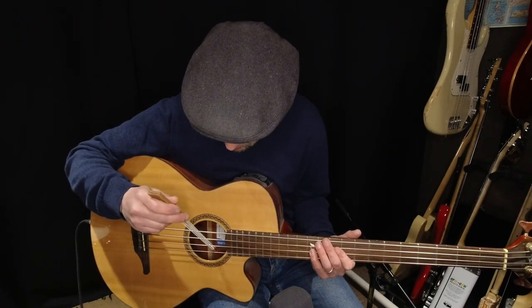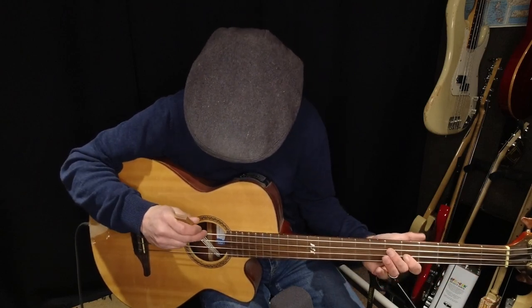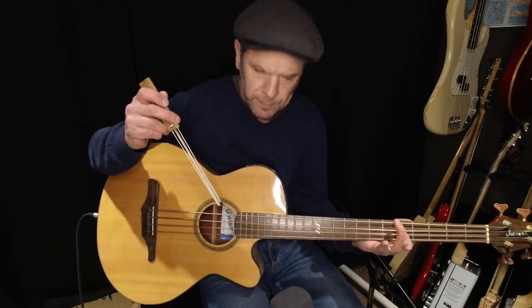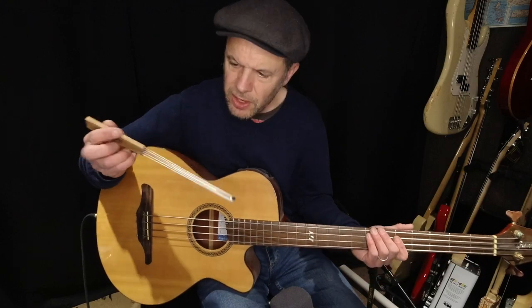So now I've got the bass plugged in, let's see what happens. This time you don't have to rely so much on getting the noise acoustically because the electronics are doing it for you. So if you've got an acoustic guitar that's active — it's got a little preamp on top — you're really good to go. So there it is, the acoustic guitar bow by Guitar Who — really cool.